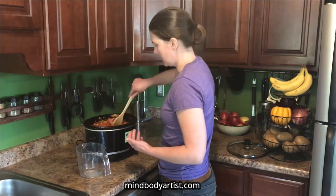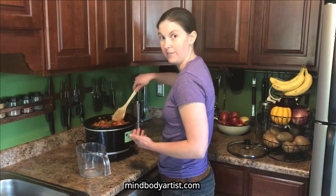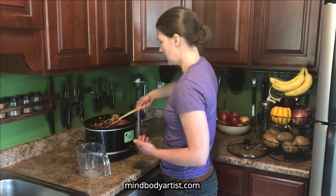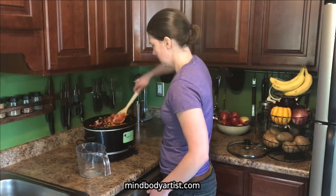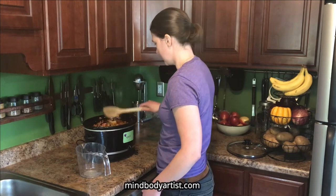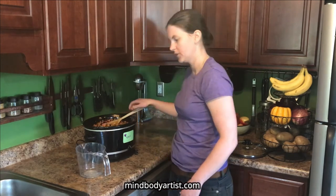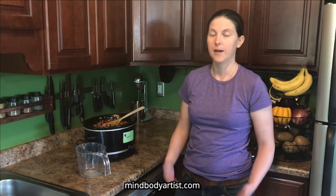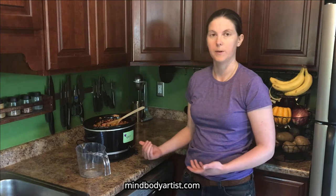Or you could just use canned beans and not really have to add water at all. Make sure you stir it up really good, get into the bottom, and mix it all up. That's looking pretty perfect. After this, you're going to leave it on high for eight to ten hours. If you're using canned beans, it'll be about four hours. I usually make it in the morning and it's ready by the time I'm done for the day. It gives you about a week of lunches or dinners.